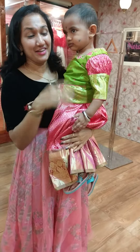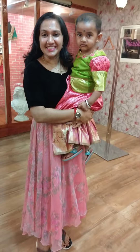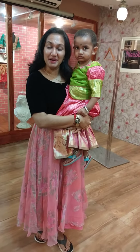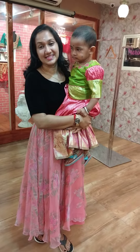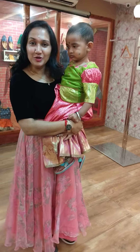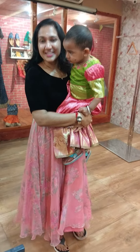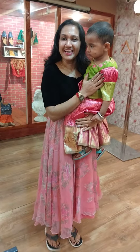We have a costume in our designer studio. Thank you so much.